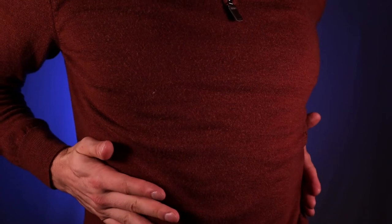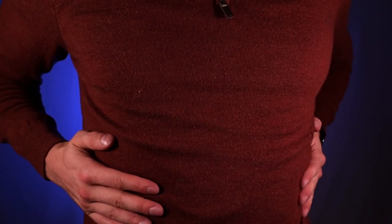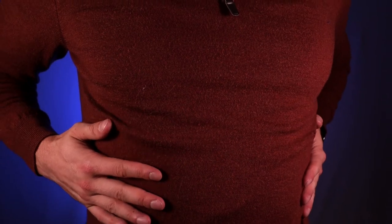Then place one hand on each one of these low floating ribs, and as you inhale, try to press your hands apart. And as you exhale, get narrow — use the abs, use the core sitting muscles, and squeeze out the breath. I want you to try that just 10–15 times right now, pause the video, and see if you can get that nice expansion.